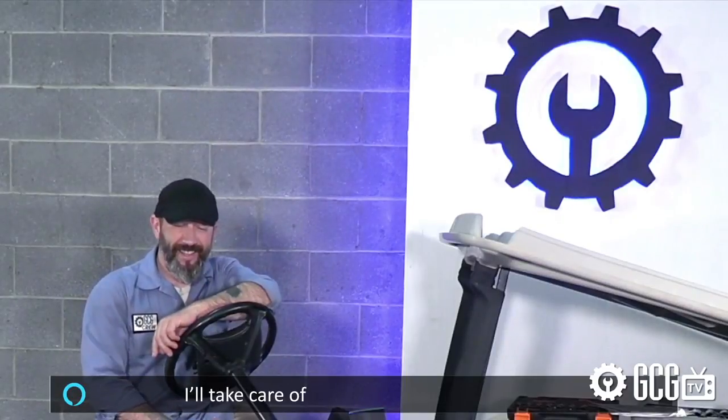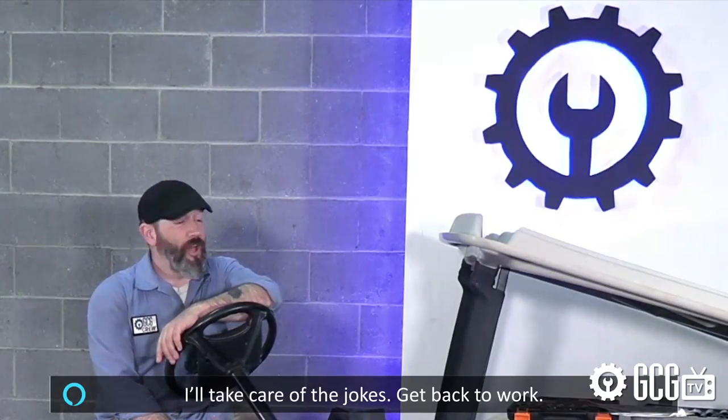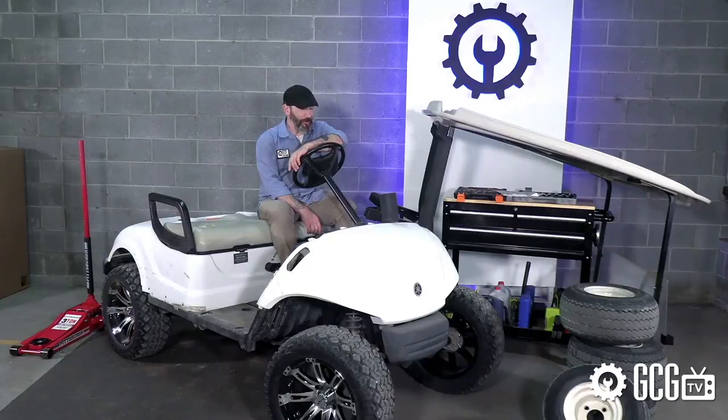Alexa, that could turn into a pretty long video. I'll take care of the jokes. Get back to work. Well, you're going to fit right in around here.